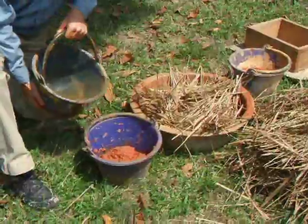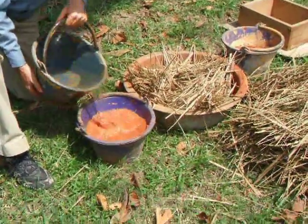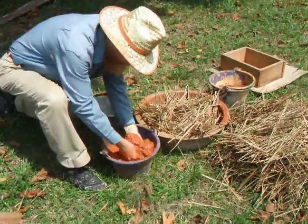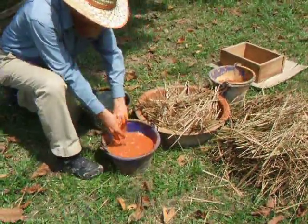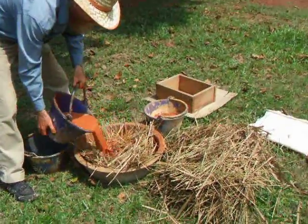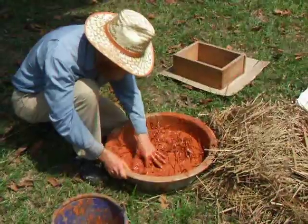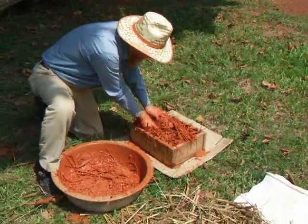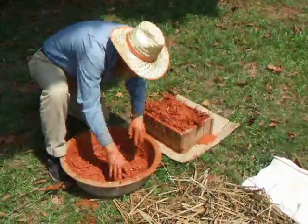We're going to mix water with clay and make a thin, thin slurry and pour it over the vetiver grass. Soak the grass until it's soft and then add more clay until you have a stiff mixture.